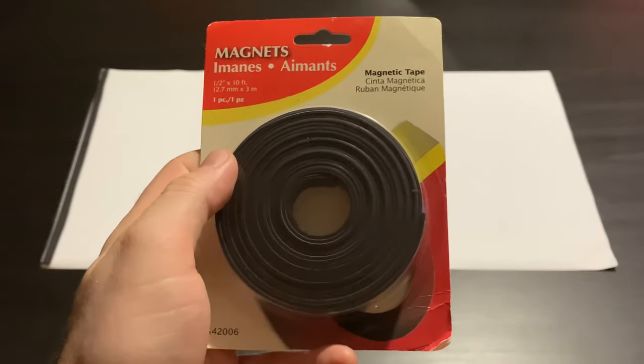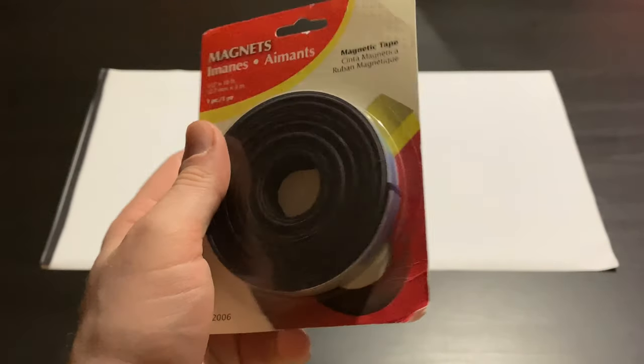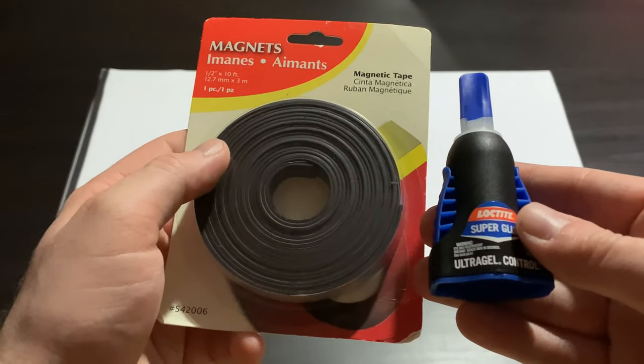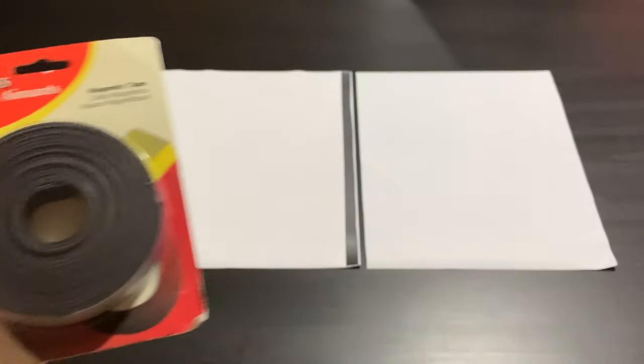If you flip these pictures over, you'll see the right side floor piece has nothing on the back, and the left side background has two strips of magnetic tape on it. I purchased the magnetic tape from Home Depot — it's just magnetic tape with an adhesive backing, sold as a roll and very cheap. I cut it to size and further reinforce it with some super glue on top of the adhesive so everything is nice and tight.